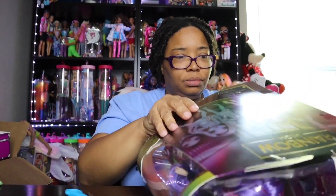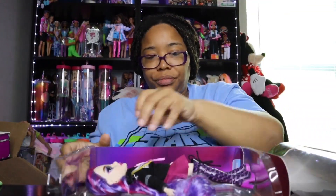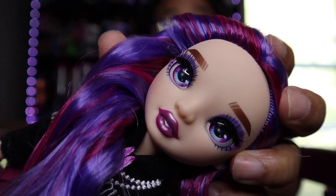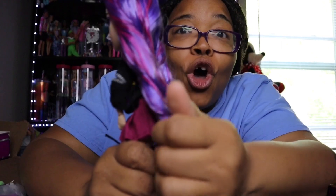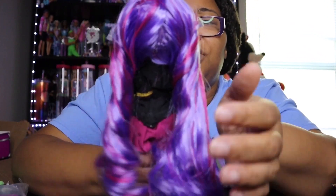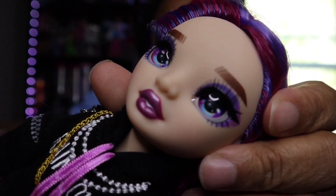That stamp is something different because the old ones didn't have that. Now I'm opening this up to get her out. She is so cute! Look at her face — so pretty. Her hair is beautiful, I love the colors. There's no gel — literally none. The hair is much softer than it looks; it really is soft and much better.